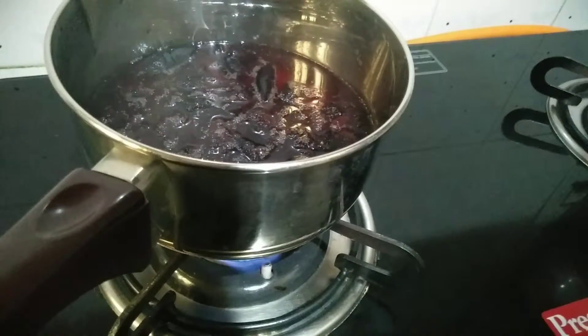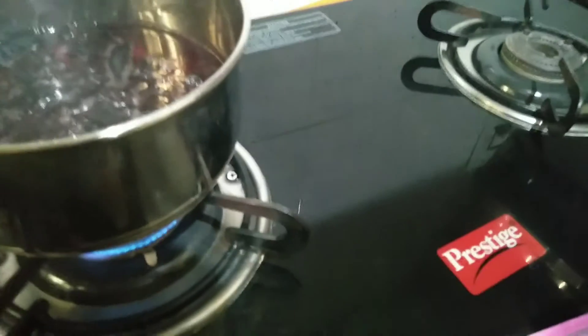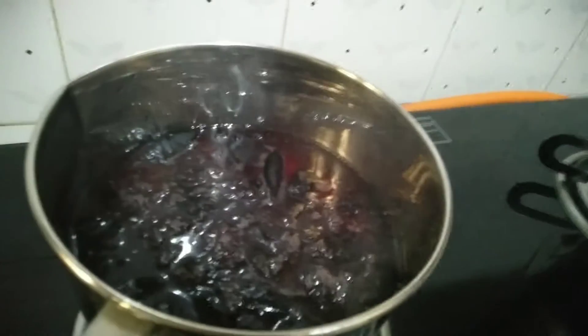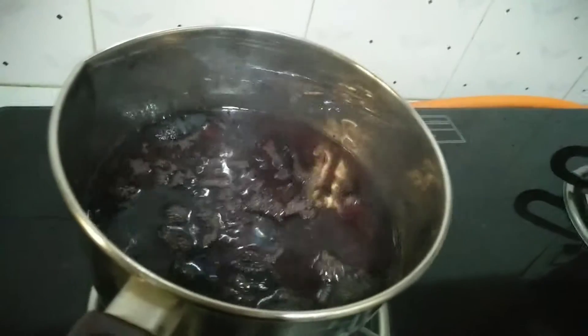Take a soft pan, add a little water and clean the pokum, heat the water, and cook the clean pokum in that water. Your water looks just like this, as you can see.